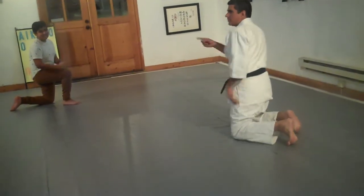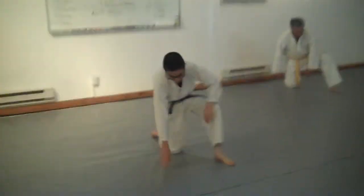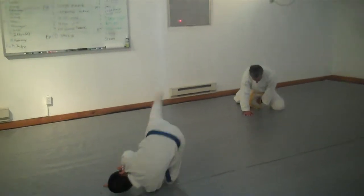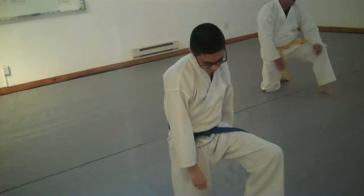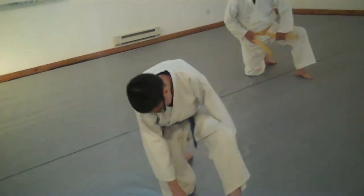If you start doing that forward roll, then backward roll — see how that feels. You can start with your forward roll if you feel more comfortable with the forward roll.